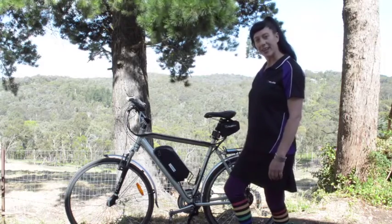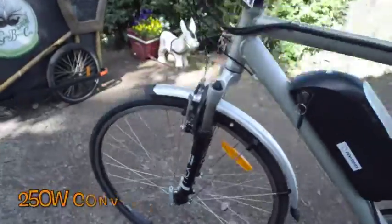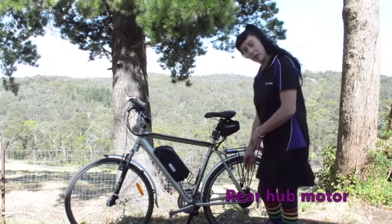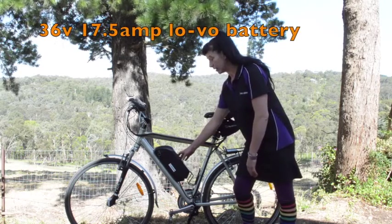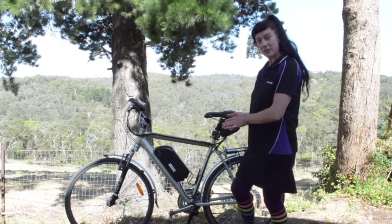Hey hey, it's Rebecca from Rev Bikes, here to talk you through one of our 250 watt conversion kits. This bike's been fitted out with a rear hub motor, a 36 volt 17 and a half amp hour LOVO frame mounted battery, and we'll be talking you through the LOVO technology very soon.